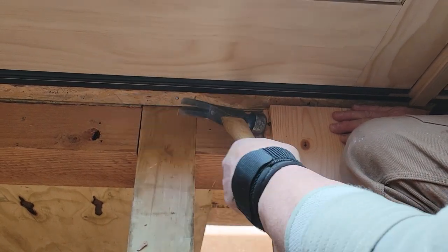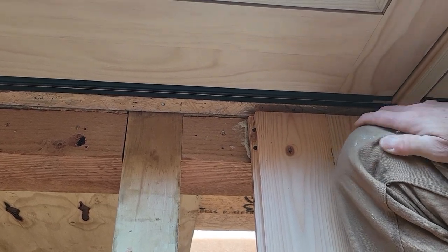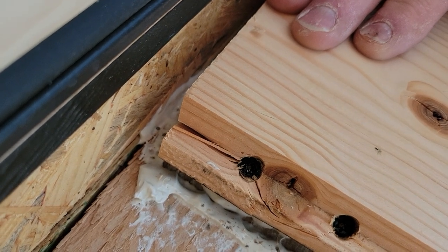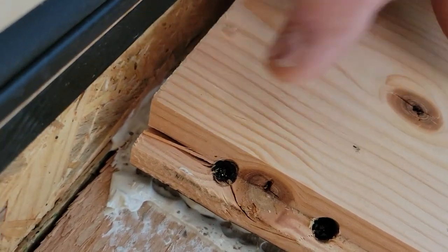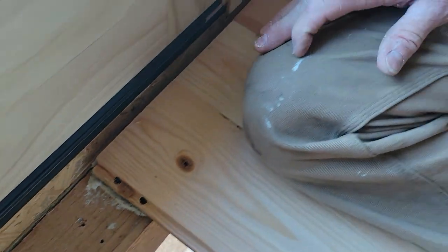If it goes back into place, that's all I care about — and in this case, that worked. Where the screw split it, when you hit it with a hammer, the head of the wood will sink onto the head of the screw and you're back in place: no blood, no foul.